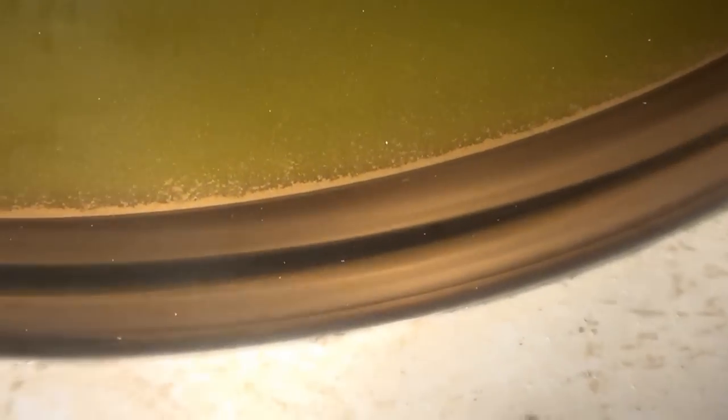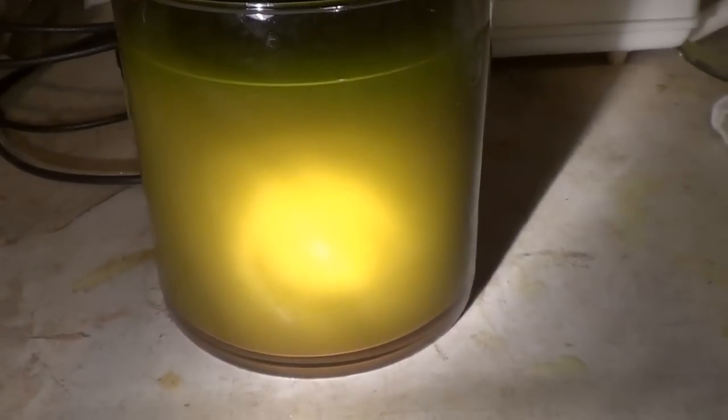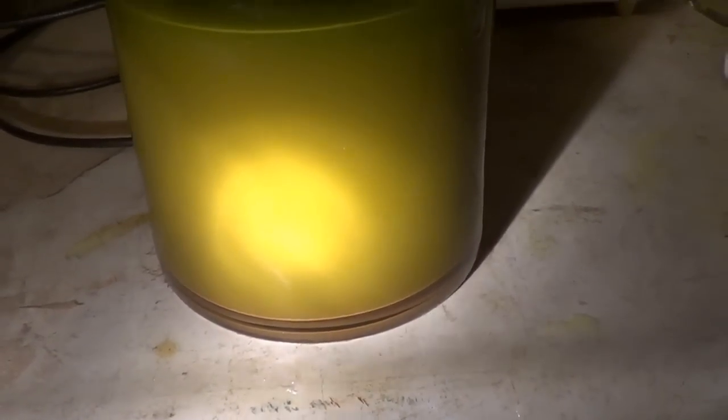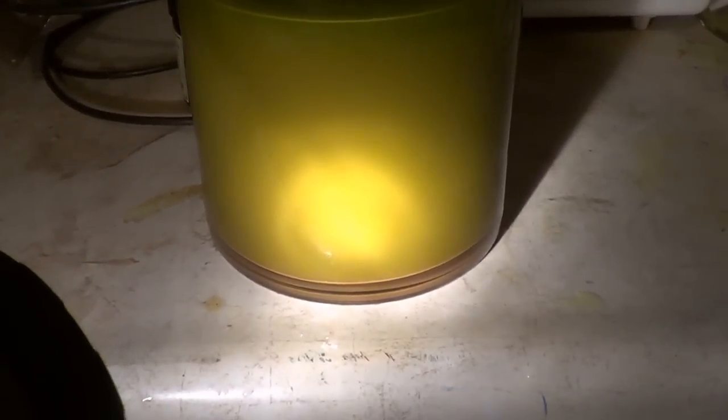Look at that gold forming on the bottom, it's all starting to settle. This is my second gold run - this is the first time actually using just pure raw gold. Before, I used scrap computer parts and precipitated the gold out of that, and I'll be doing that again this fall. I just wanted to do this quick run and see how it came out, and we got gold - pure gold.